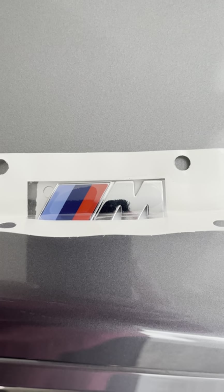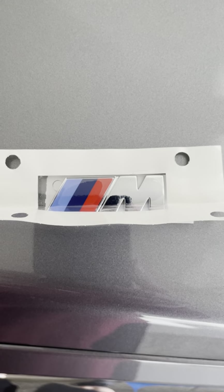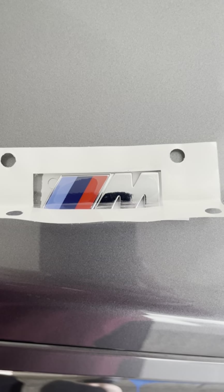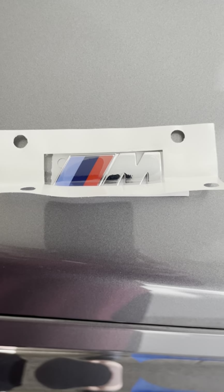Hi, this is a brief video to show you what I did to apply these M Sport side emblems to my 2018 X5, the F15 Series BMW. I didn't see any great videos on how to do this online for an X5, and it should work for an X6 as well — same placement.